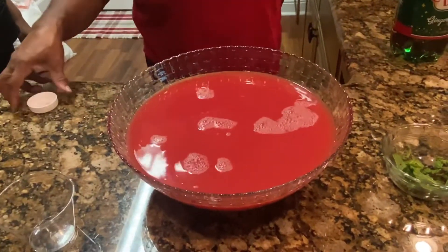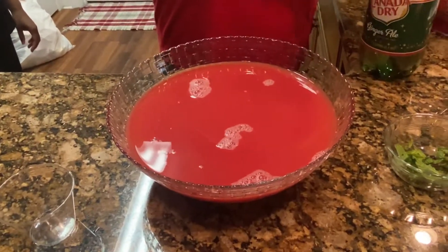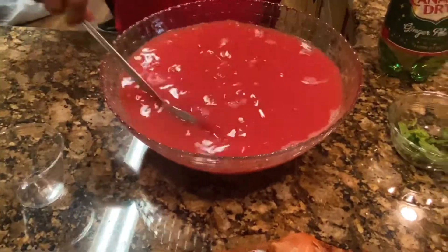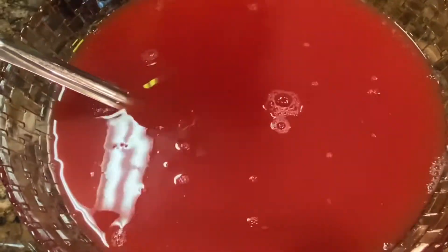Now I am going to add my ginger ale. So far, I have orange juice and I have cranberry juice. Oh, look how pretty that looks. I haven't even put in my ginger ale yet. Let's add some ginger ale — oh, my bowl might be too small. I'm going to put as much ginger ale in here as I can.